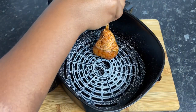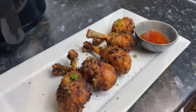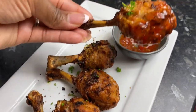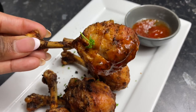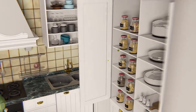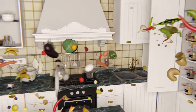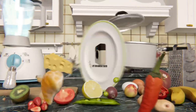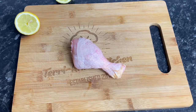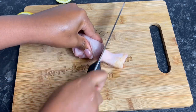Welcome back to my channel! Hello my darlings, it's so nice to have you back here in my kitchen. Today we're making some lollipop chicken in the air fryer.